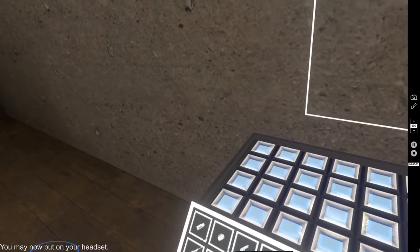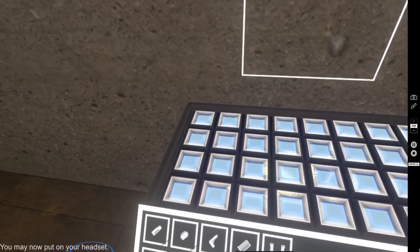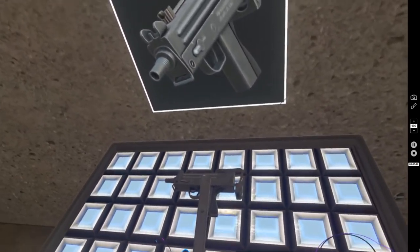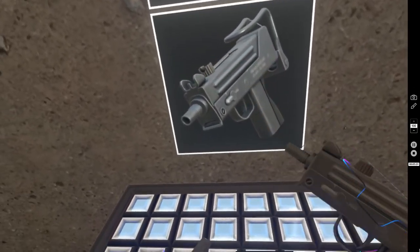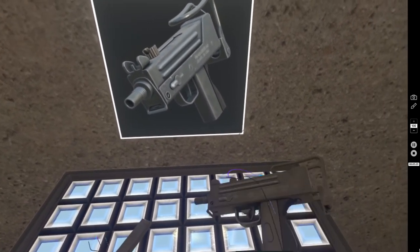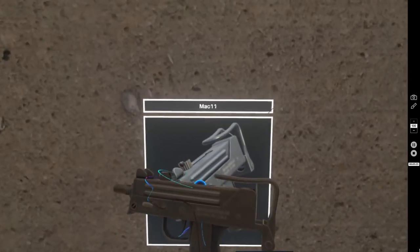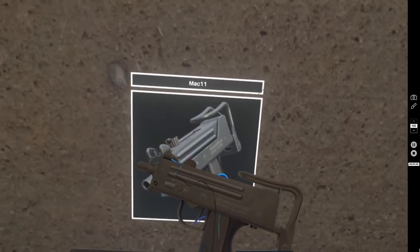Let me clear the scene — that saves some frame rate when there's a lot of cartridges and guns laying around. Now let's go to the SMGs — the MAP 11. This one is relatively easy. When you pick up a magazine, you have to hold the left trigger on it — you can't just click it once like with the gun, or you'll just drop it. The interaction point is right here, so as soon as you start putting the mag in, it just sticks in there.